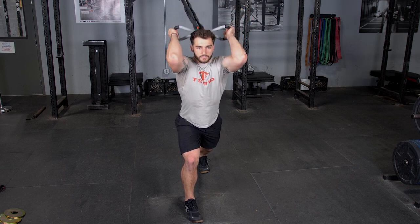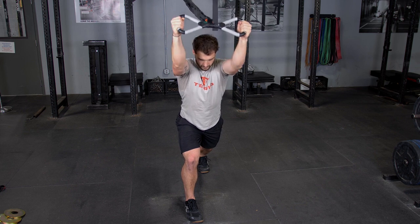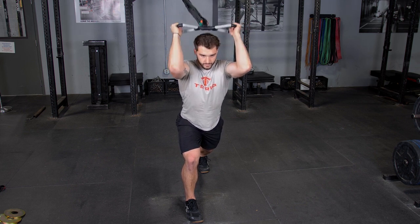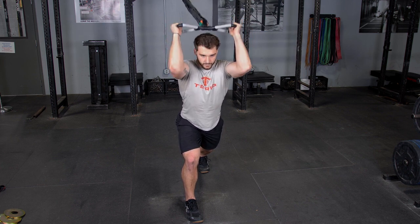The overhead triceps extension using the hammer grip with your T-grip max bar is an excellent tricep exercise. Begin by facing away from the anchor point of the bands, arms extended overhead, keeping your elbows tucked in.